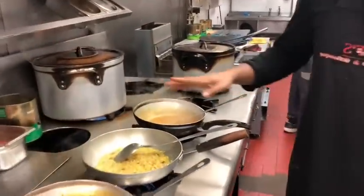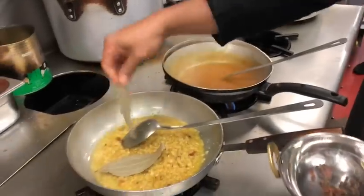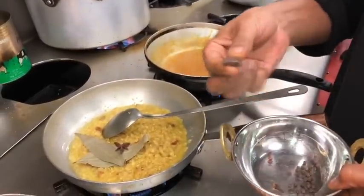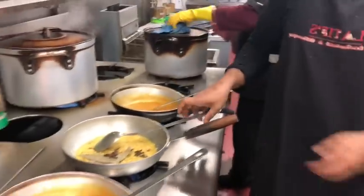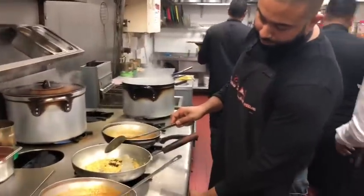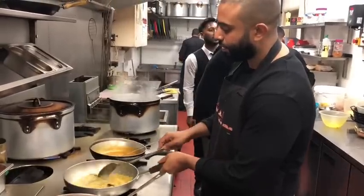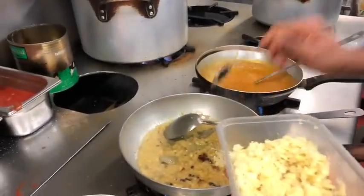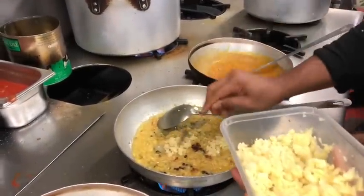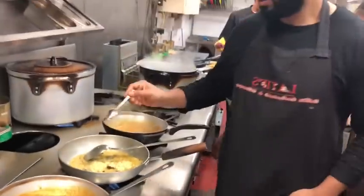I'm going to let that cook. I'm adding the whole spices: a couple of bay leaves, a star anise, black cardamom, two cloves, and a few peppercorns. This is grated ginger — I personally love the taste of ginger; it brings out the sweetness. So I'm adding this, and I'll scoop off the ginger.